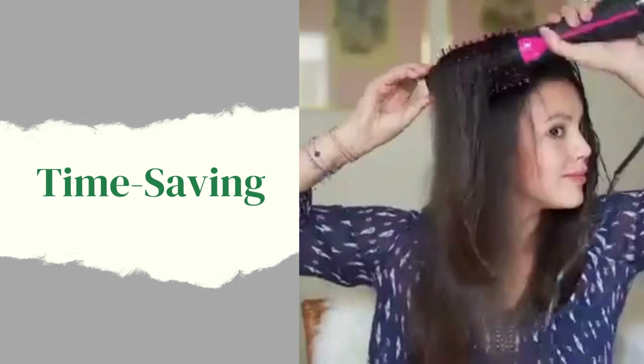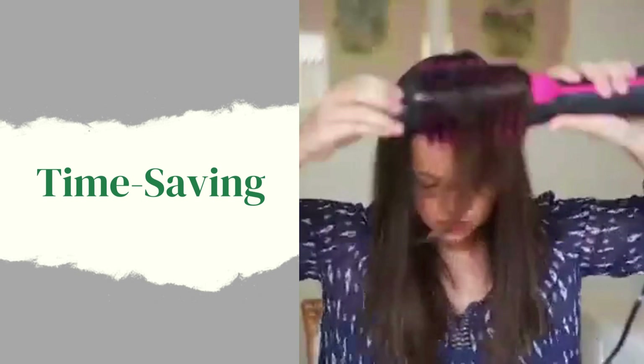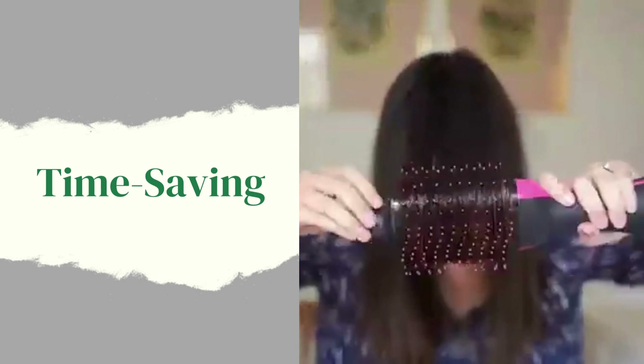Time-saving. By combining the functions of a hairdryer and a hot airbrush, the Revlon hairdryer and hot airbrush significantly reduces styling time, making it perfect for busy individuals.